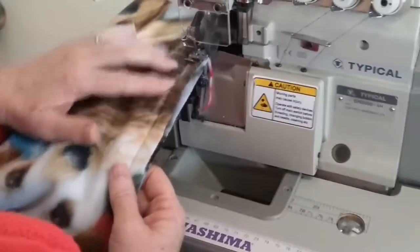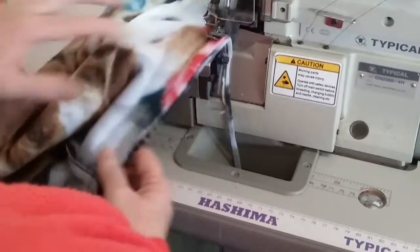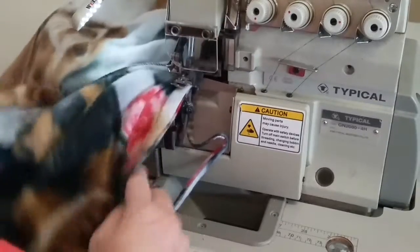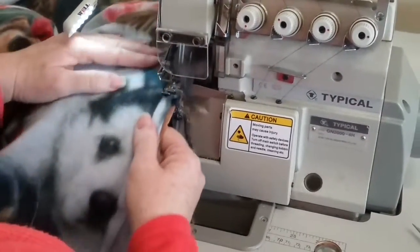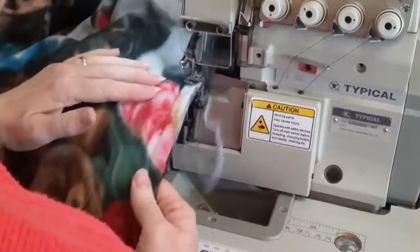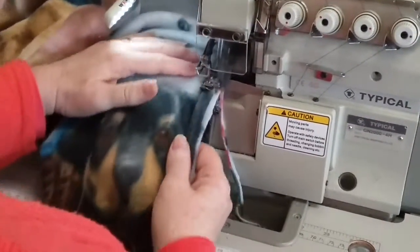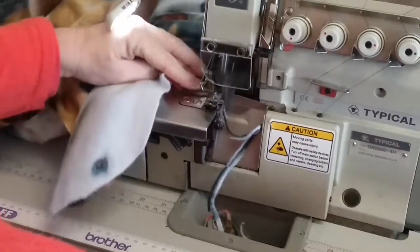I'm overlocking the seam, just trimming it off, lining it up with the seam that I've sewn, rather than worrying about what I'm trimming off, so that it comes out about a centimetre or 1.2 centimetre seam left on there. I'm making sure I don't accidentally catch anything, and running it off at that notch.